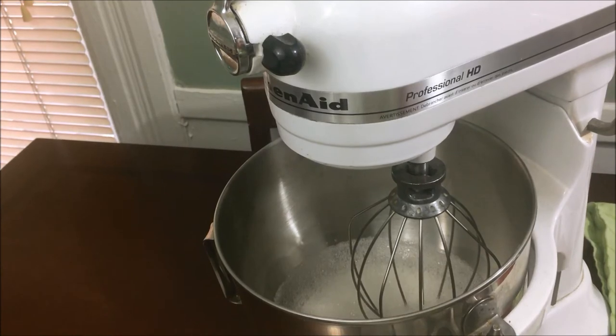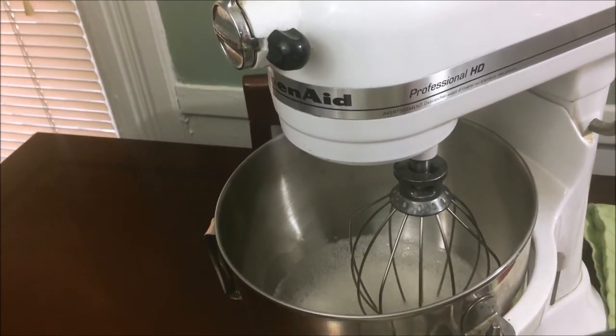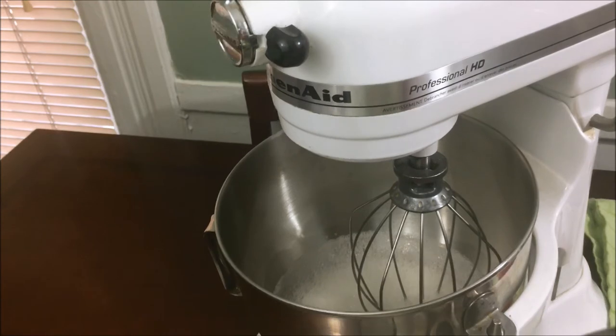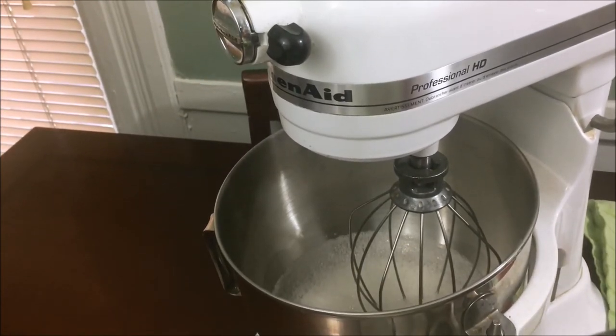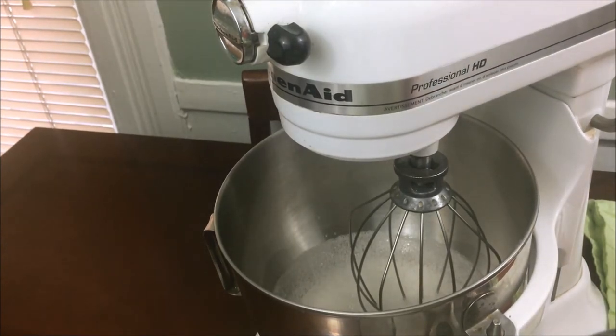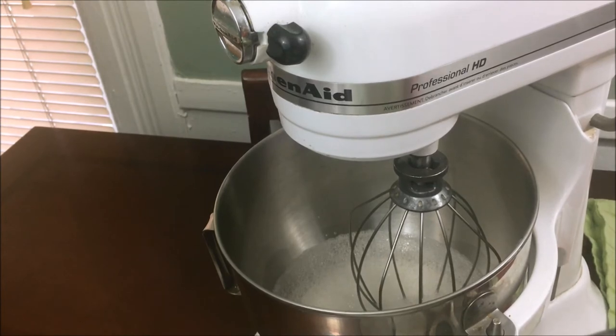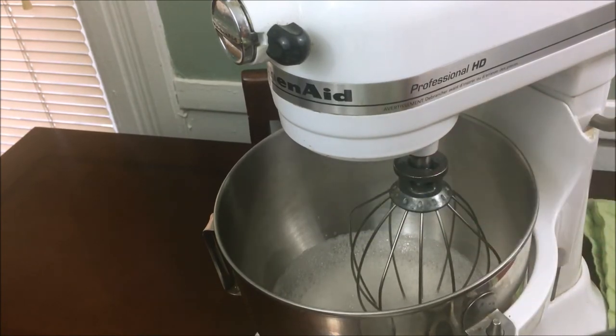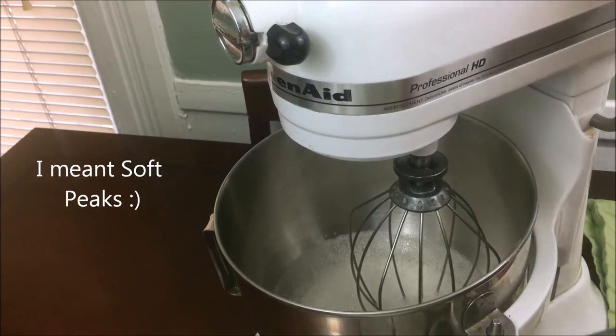My apologies — my battery ran out, so the video quality may be different. I'm recording with my cell phone now. When I said before that you'd mix the egg whites until they became frothy, this is basically what I mean. At this point you're going to add your cream of tartar and beat it again until you get stiff peaks. Beat it on high.